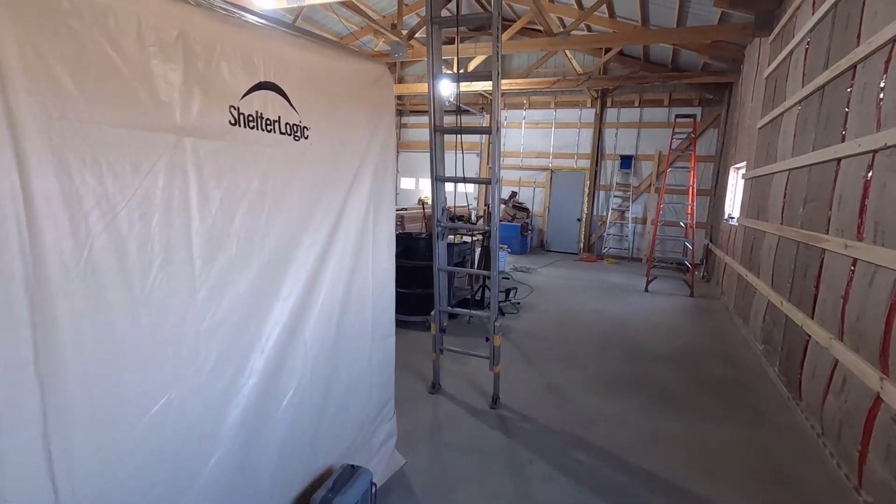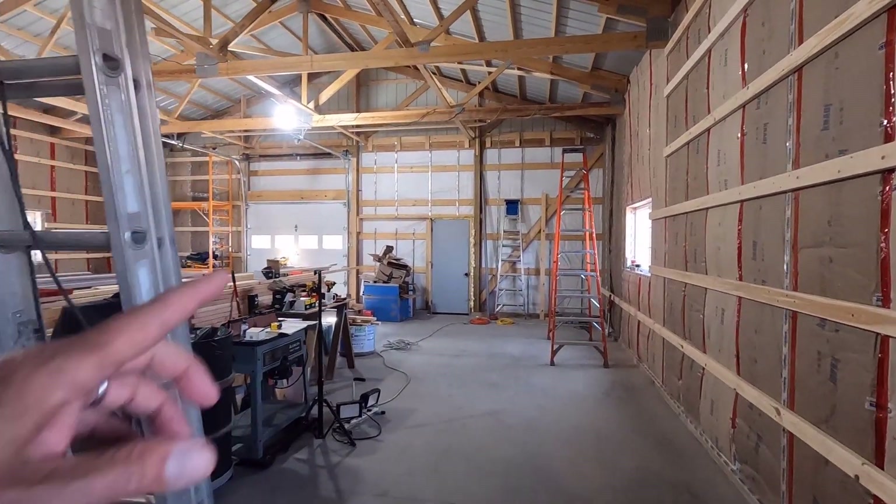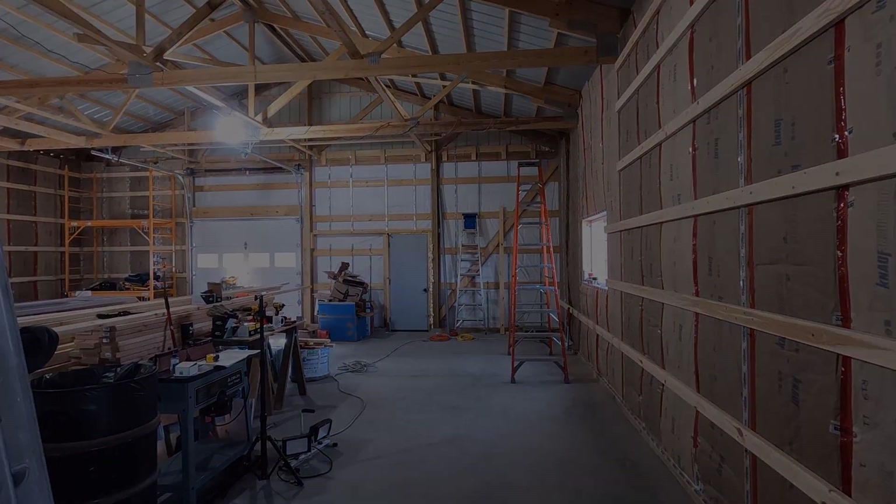Good morning, welcome to Planet Mojo. Today I'm going to get back to installing the propane lines.